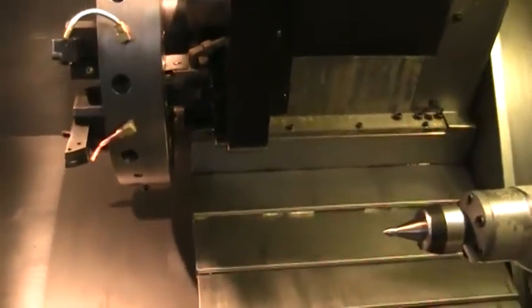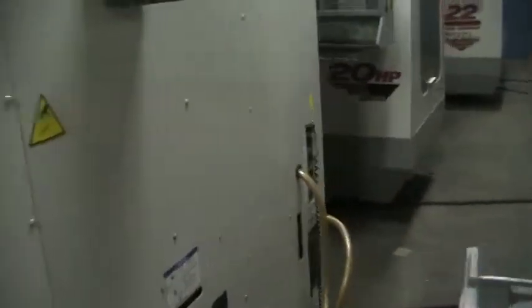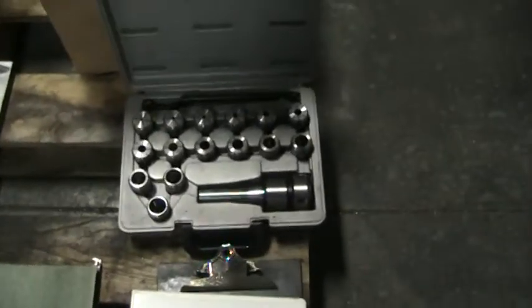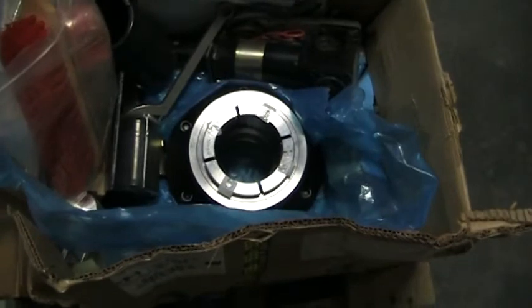Condition-wise, this machine is very, very clean. We'll go ahead and take a walk around real quick. Some of the tooling here — there's live tooling and some other miscellaneous OD/ID tooling coming with.